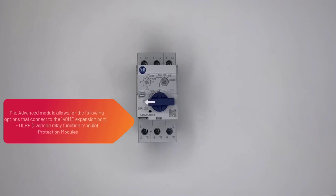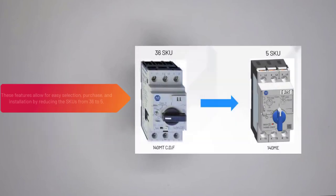The advanced module allows for the following options that connect to the 140M-E expansion port: the new overload relay function module and protection modules. These features allow for easy selection, purchase, and installation by reducing the SKU count from 36 to 5.